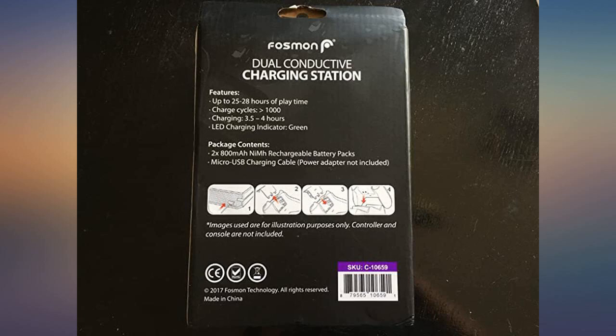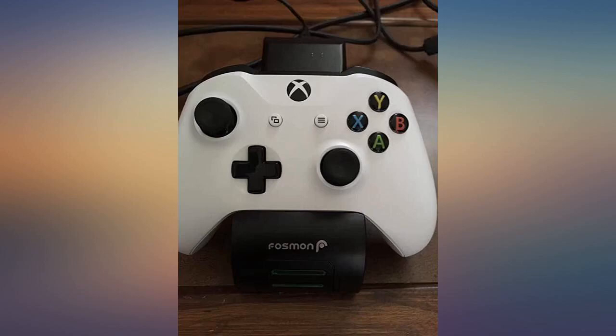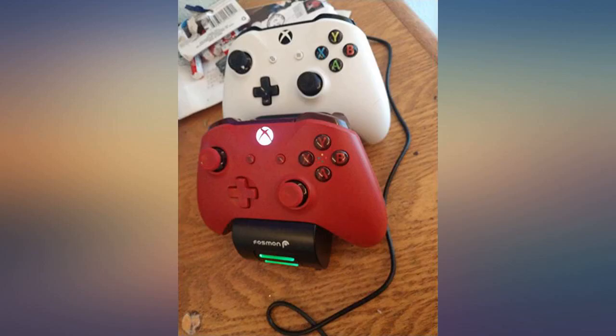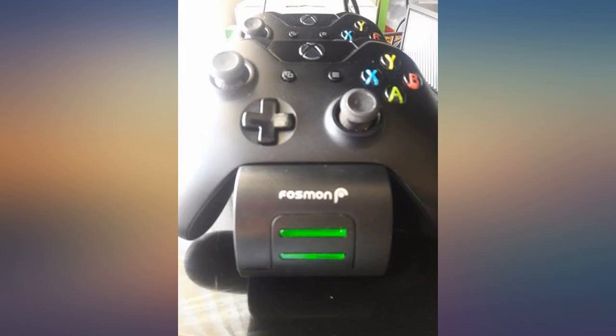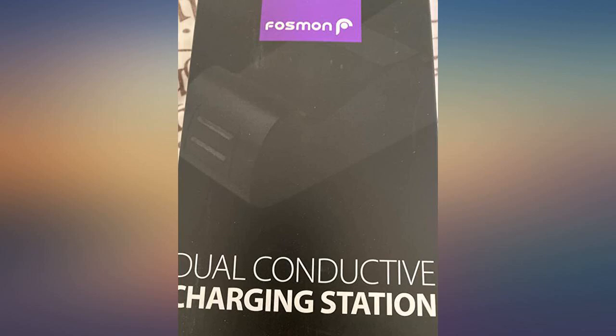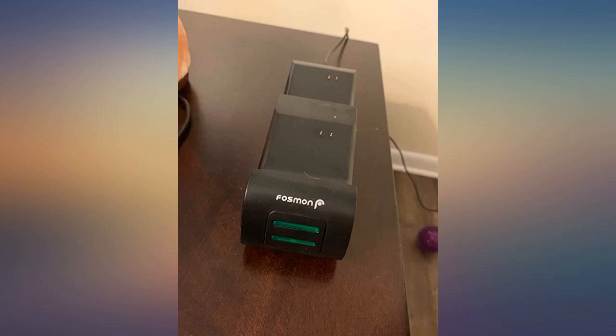I've had it for about a month already and I don't usually play — my son does, but time is restricted so he plays about 2-3 times a week. The rest of the time the controllers stay on the base. No overheating or damage so far. The longest we've had the console on is 4 hours, and I'm guessing the batteries last at least 5-6 hours, which I think is pretty good.